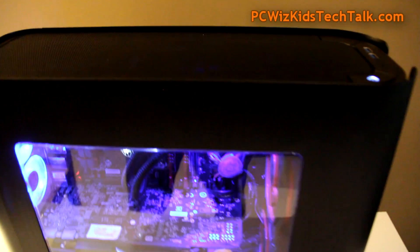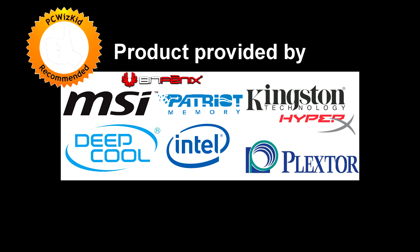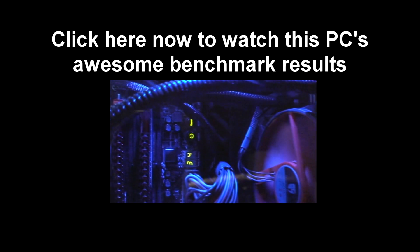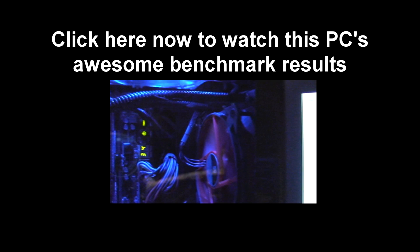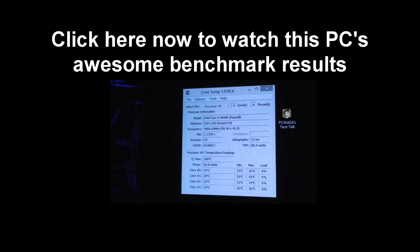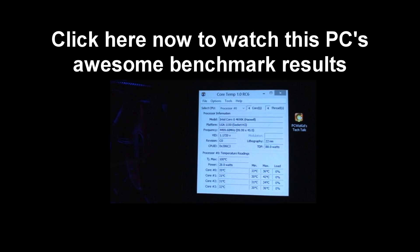I'd like to thank all of the different product providers that have helped make this system happen. Here is the link to watch the benchmarks — click on the image right now and we'll continue the review and benchmarks of this little machine, which I've nicknamed Beastie. Thank you for watching.